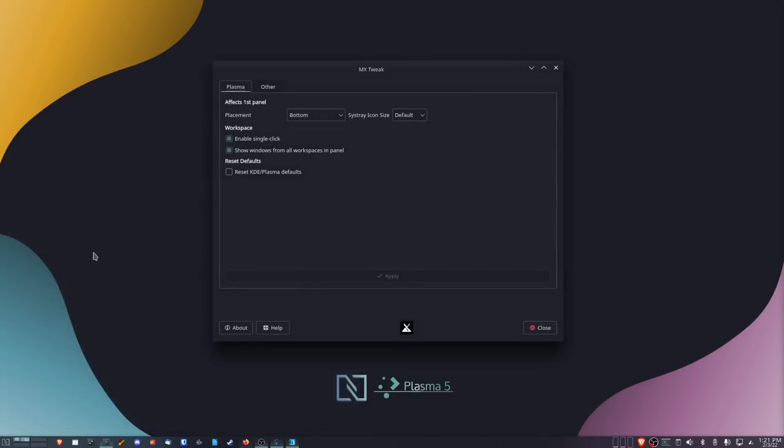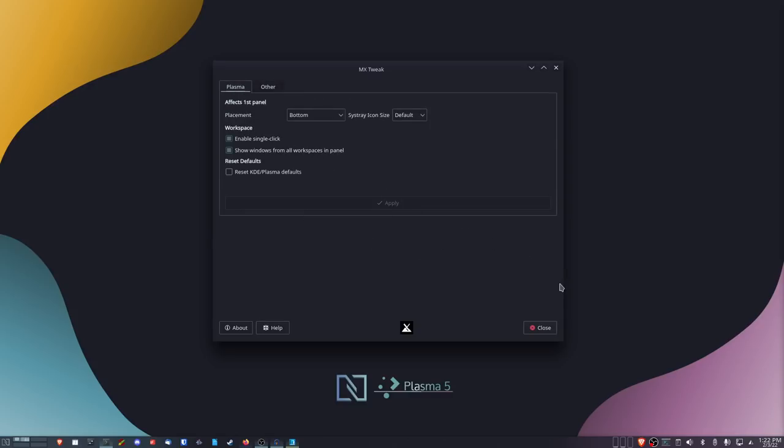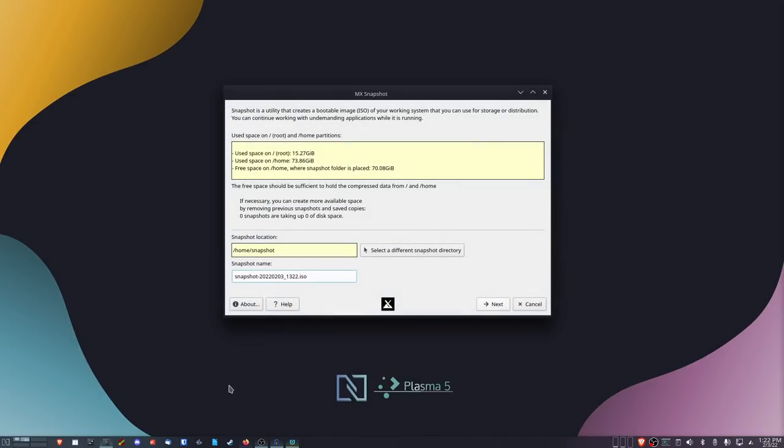The next tool is MX Tweak — I'll show you this so you can see the differences compared to the XFCE version. There's not as much here as with XFCE, so the Tweak Tool is not as powerful in Plasma. If that matters to you, choose the XFCE version. The last tool I want to show is the MX Snapshot tool — my favorite tool that exists. It allows you to create an ISO of your complete system, save it to disk, burn it to a USB key, take it to another computer, and install it there with access to everything.